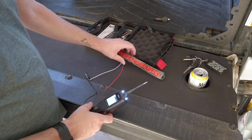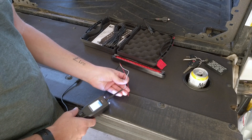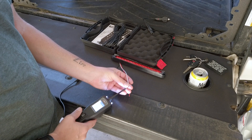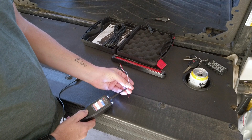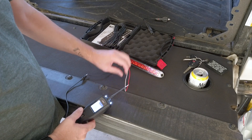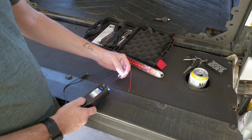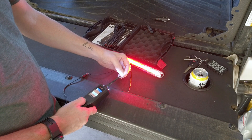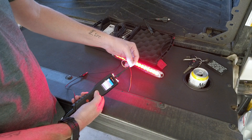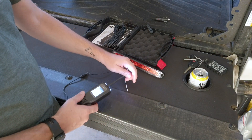I'll flip the camera around and put it on the tailgate so this is easier to see. Now we can see we have our light set up and we are connected to the black for our ground. So now I can touch the probe to the white wire and give it power. It flashes a couple of times and then goes solid. You can see on the screen — 11.9 volts, 12 volts. That's what's coming from the auxiliary battery I have it connected to.